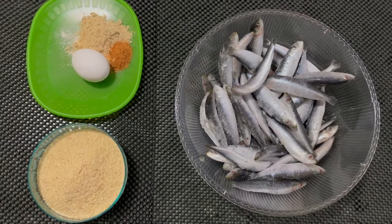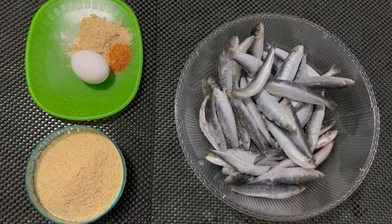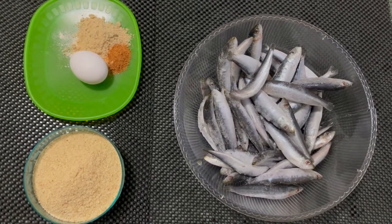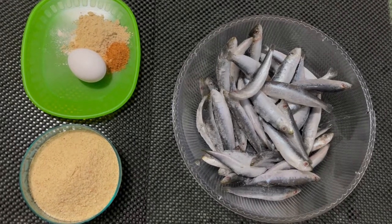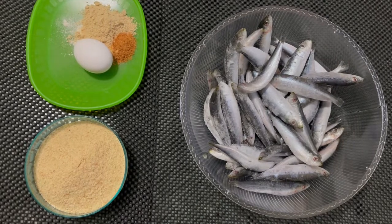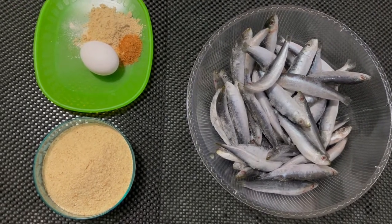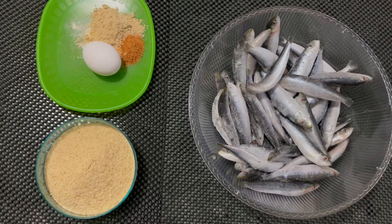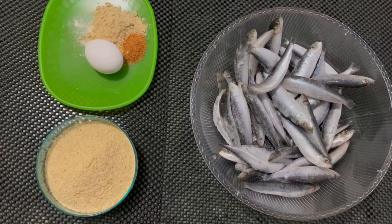Good morning, good afternoon, good evening, Renna's friends! Thank you for stopping by today. I'm going to show you how to make this crunchy sardine recipe. I have my small-sized sardines, breadcrumbs, egg, fish seasoning, ginger powder, olive powder, onion powder, and of course white pepper. Keep watching, thank you!